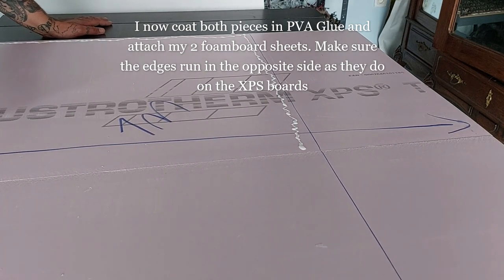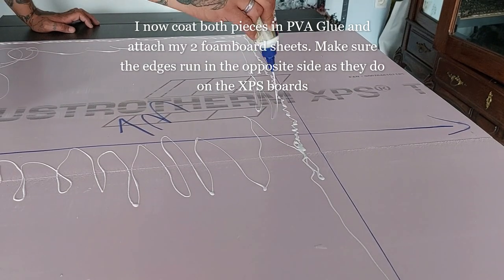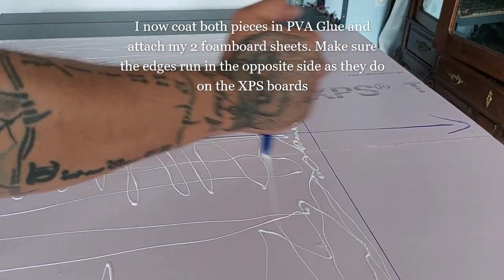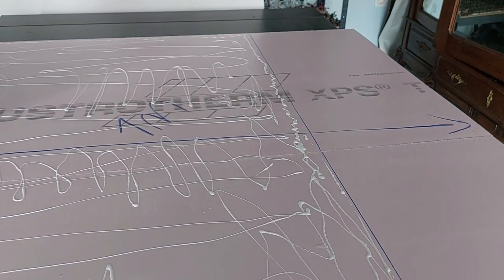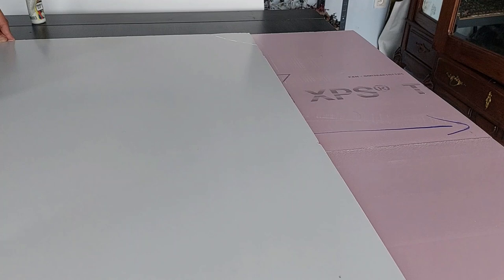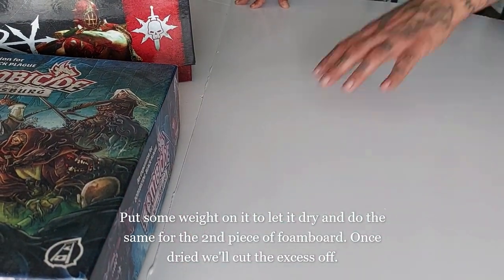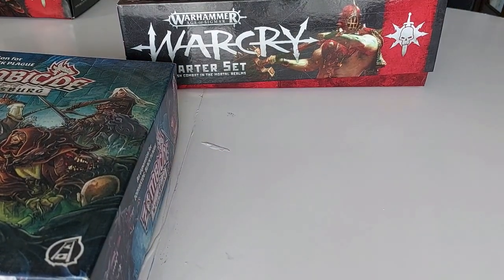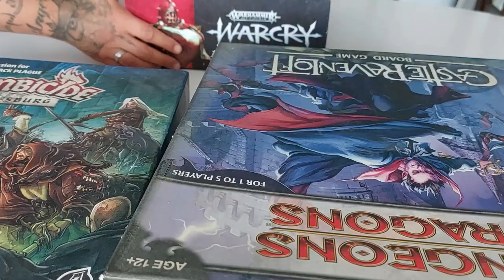Since these are two loose parts we need to attach them together. I coat both pieces with PVA glue and attach my two foam board sheets, making sure the edges run in the opposite direction to those on the XPS board. If you don't have foam board, use cardboard, or get an MDF sheet cut to 1 meter by 1 meter at the hardware store. Put some weight on it to let it dry, then do the same for the second piece of foam board.